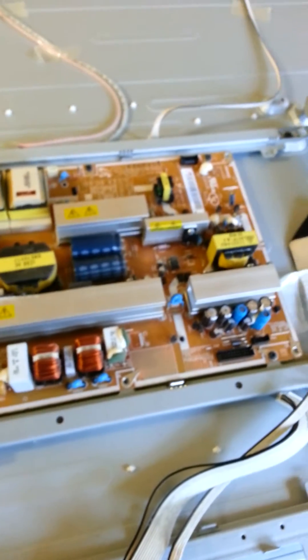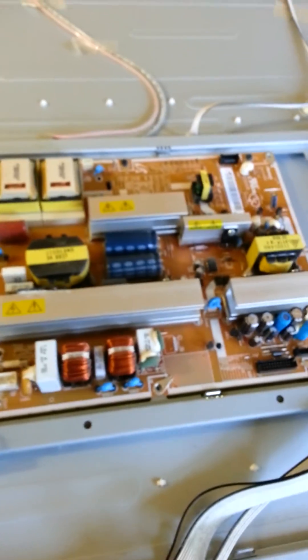So we're going to unscrew this board today, go down to Radio Shack, get some replacements, and hopefully solder them in.